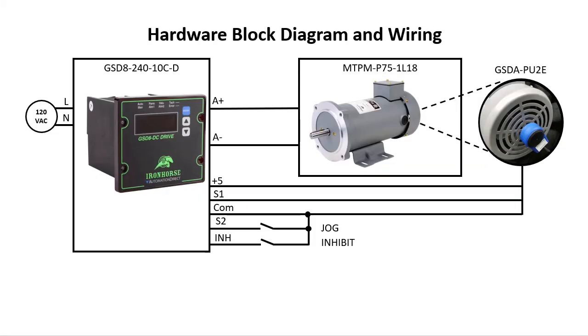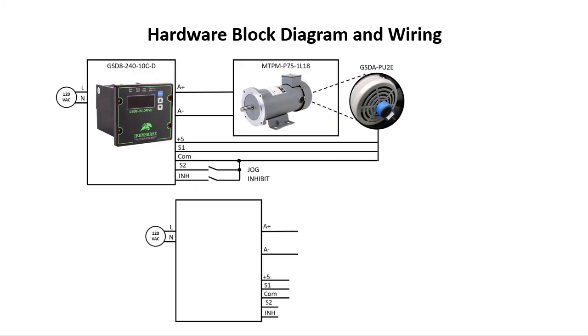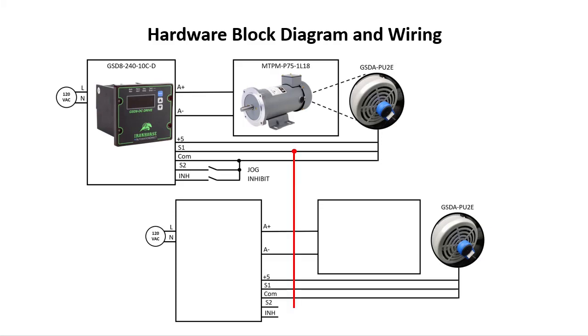This is the wiring we did for the rate mode demo in a previous video — that will be our master and it requires no changes. To add a follower we do an almost identical setup: add a motor, attach an encoder or whatever sensor you are using, and wire the sensor to the drive. The only difference is we take the sensor signal from the master and wire it to S2 on the follower. I also wired the inhibit switch to the follower so I can shut them both down at the same time.